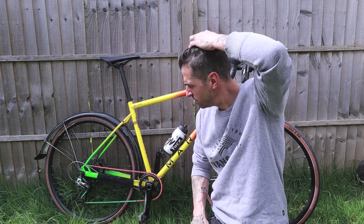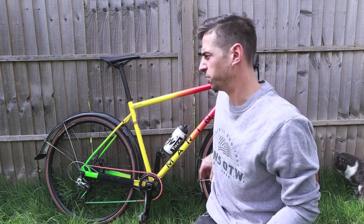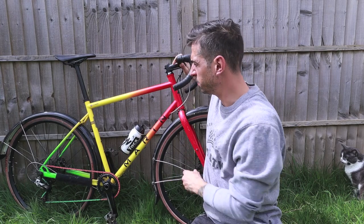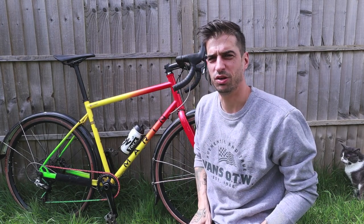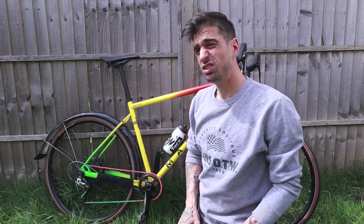On the whole, if I were giving it a mark out of 10 it'd be a seven and a half to eight out of ten. The only reason it wouldn't get a ten is that I'd love a nice carbon fork on it — that would make a big difference, taking out some of the vibrations. A wider bar would be nice too. But that's pretty much it.